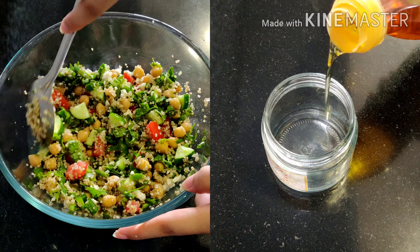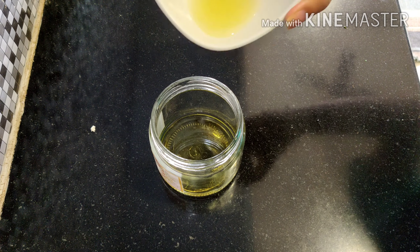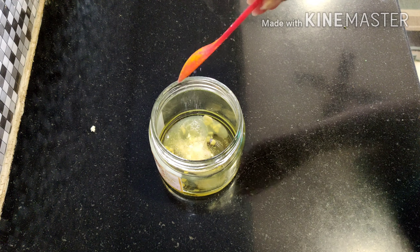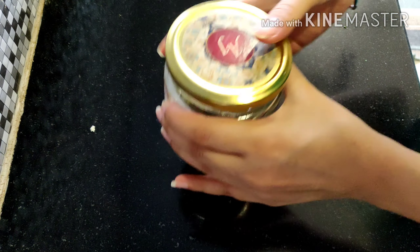Now it's time for the dressing. For that we need two to three tablespoons of olive oil, 2 teaspoons lemon juice, 2 teaspoons chopped garlic, salt to taste, and black pepper powder. Close the lid and shake it well.